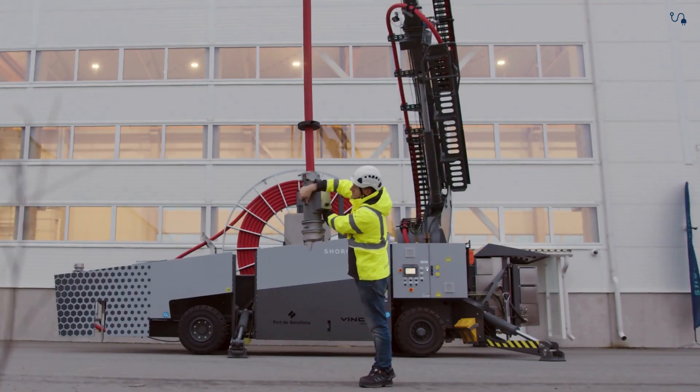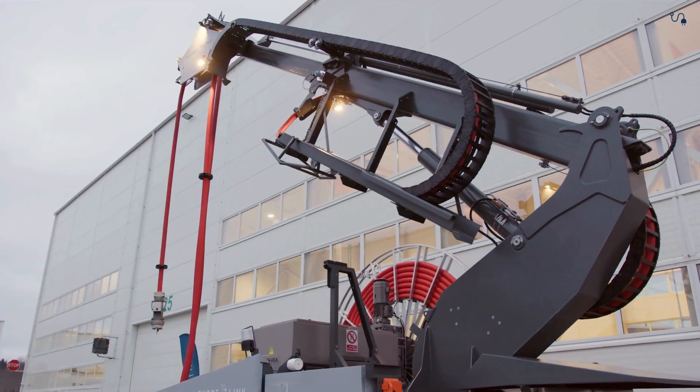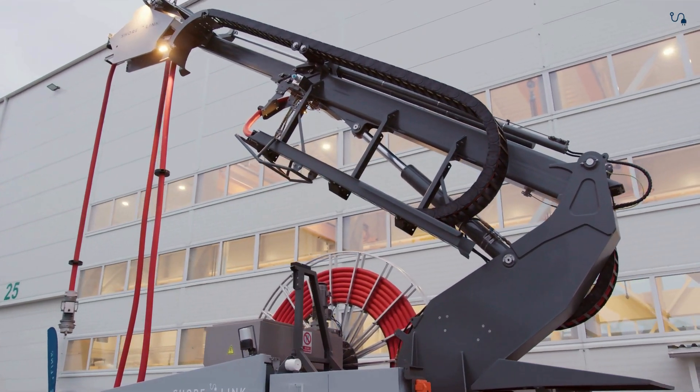Once positioned, the cable is handed over to the vessel crew and securely connected to the vessel. The machine is prepared for power transfer. After connection, similar reverse order steps are performed.